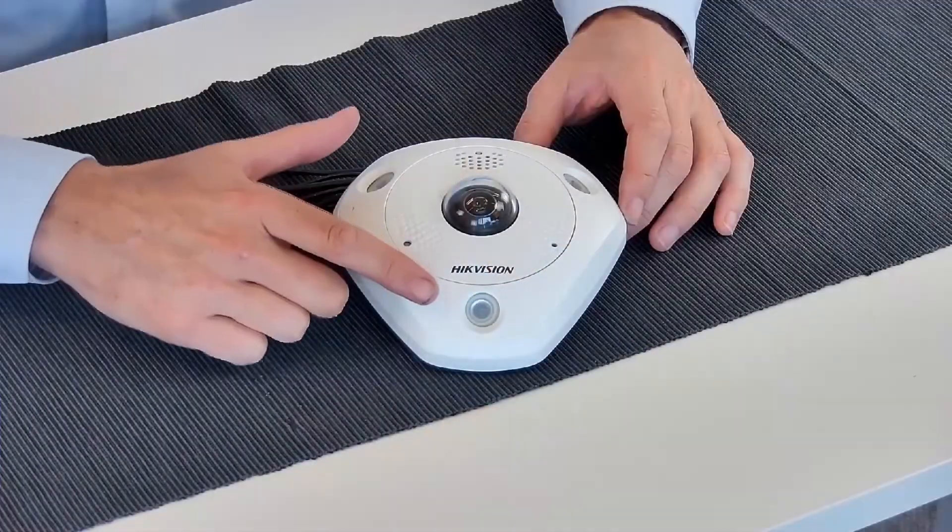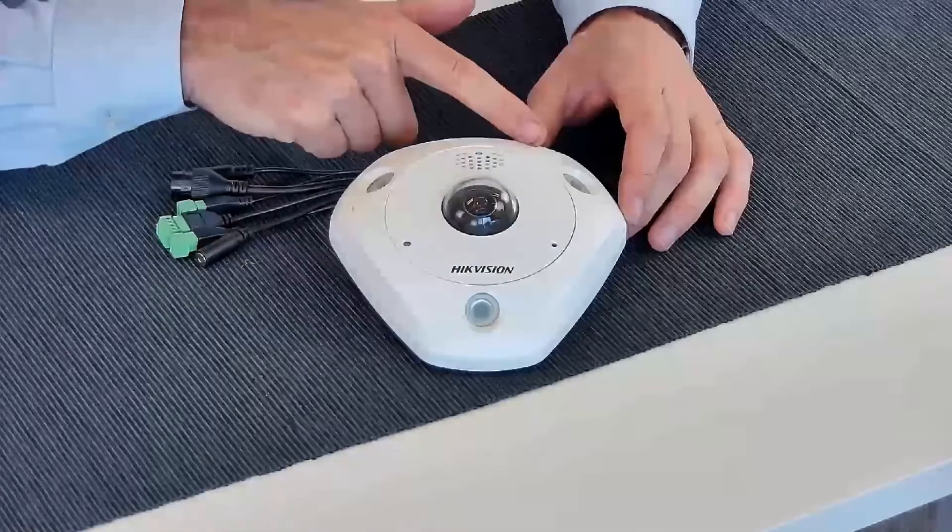Another change is the independent IR control. Now we can adjust all three IR lights independently, making an installation close to a wall or a corner more suitable. Finally, the hardware dewarping and H.265 compression technology completes the upgrade.